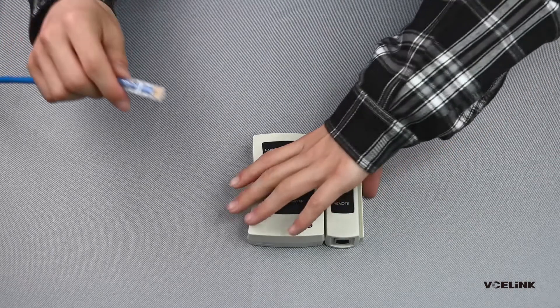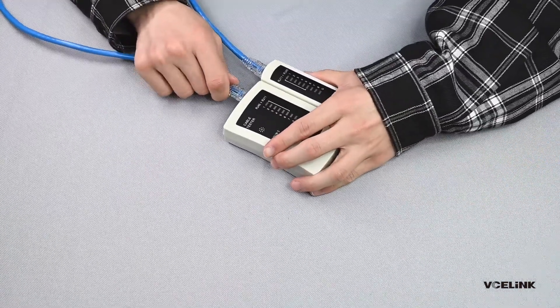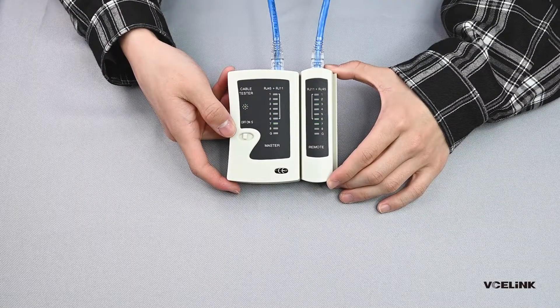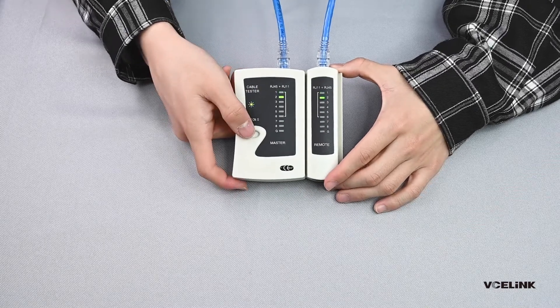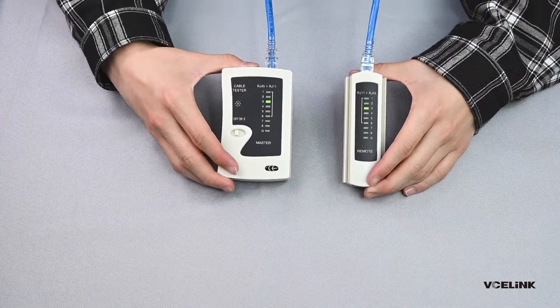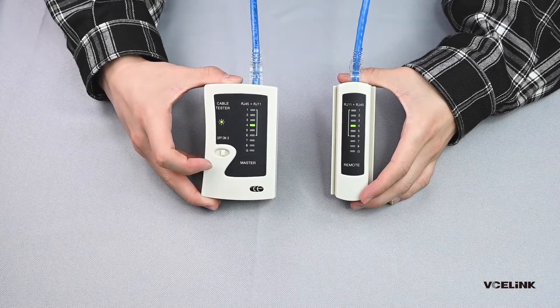Use a tester to test the cable. If 8 lights turn green in order, then it means you made it. But if any one of the lights doesn't flash, you need to check if the wire sequence is right or if there is any other problem with the crimping. If something really goes wrong, you need to remake it until it works.